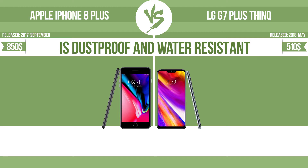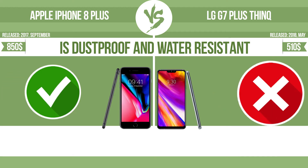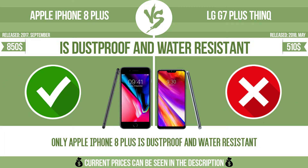Is dustproof and water-resistant. Dustproof and water-resistant at a depth equal to or greater than one meter.